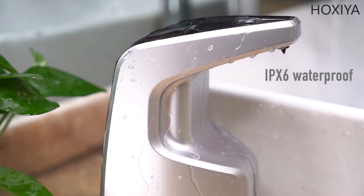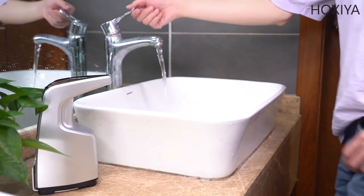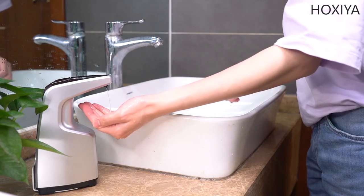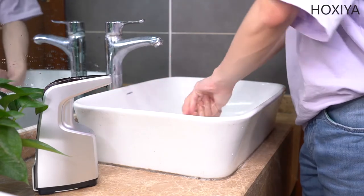Waterproof body plus wall mount makes it suitable for multiple occasions. You don't need to press any buttons. The dispenser itself remains safe and clean.